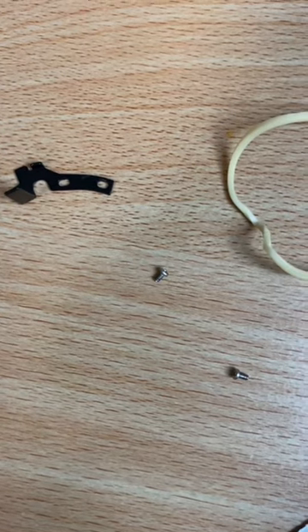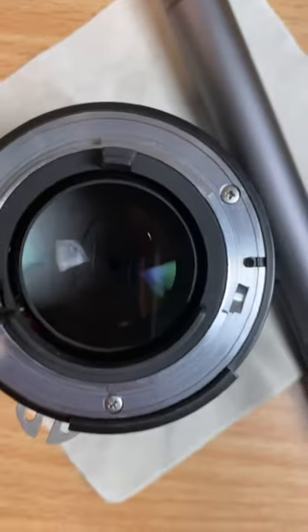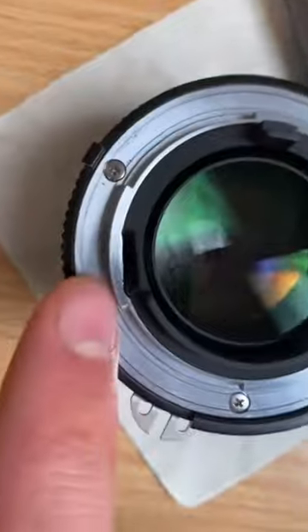It turned out the problem was actually a bit worse than I realized, because there was a metal bit that was bent out of shape. I ended up just taking it out — we don't talk about that — but it worked.